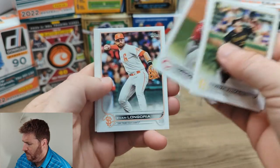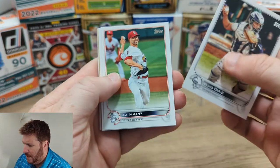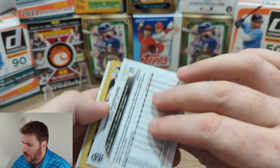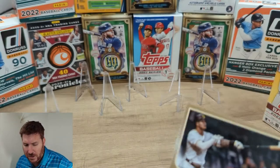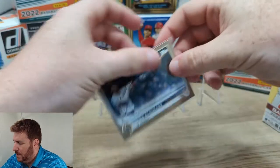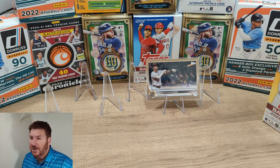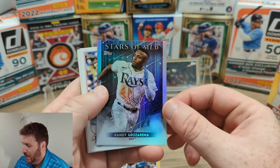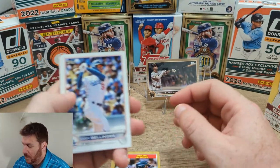Kevin Newman, Brian Miller, Hoffman. Let's go through them pretty quick — we've got two blasters, a lot of stuff to open. Elias Diaz. We got a numbered card here to 222 — Manny Machado, gold. Pretty nice. I just watched a video on him — Baseball Doesn't Exist on YouTube did an awesome job going over Manny Machado. It's a good video about how he's kind of not an awesome guy. Wade Boggs all-star insert, Randy Arozarena.